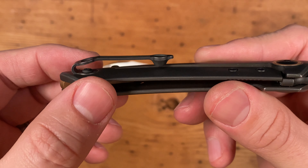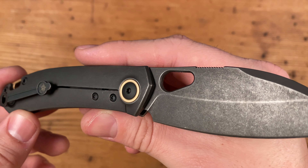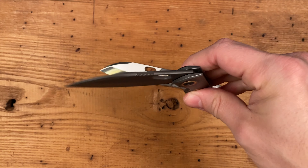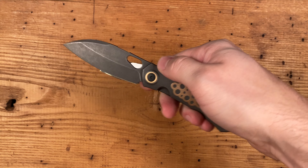Blade steel on both versions is CPM Magna-Cut. Overall length is 7.2 inches, or 183 millimeters. For a full list of specs, see the description below.